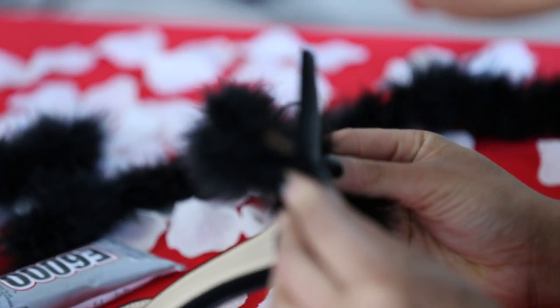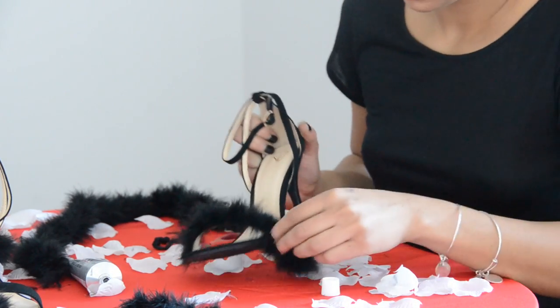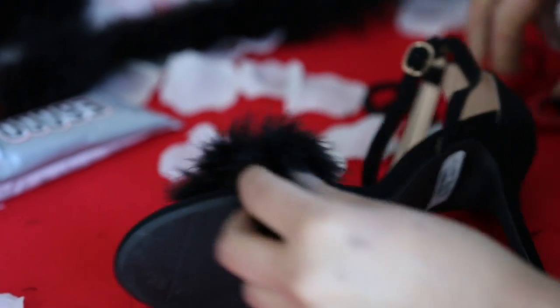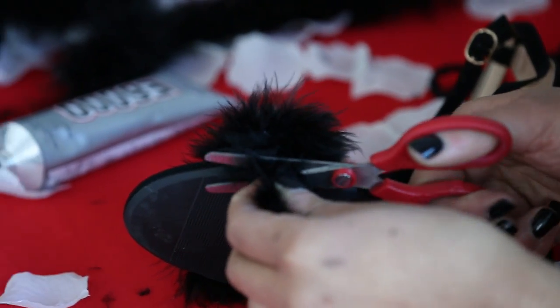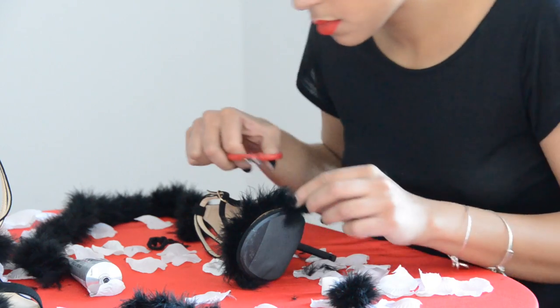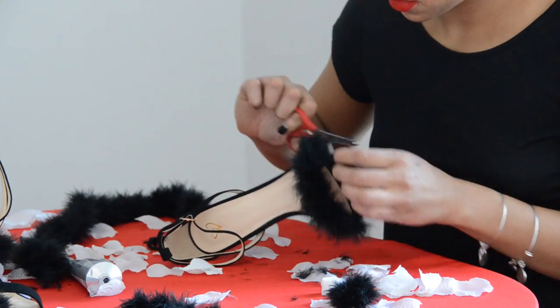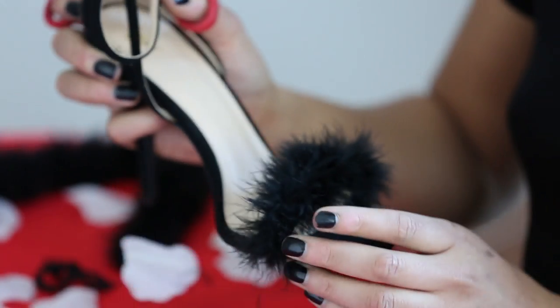Don't worry about these little excess pieces on the side because that's what we have our scissors for. Grab your scissors and just trim it right on off. Once you start cutting these big excess pieces off, you can go ahead and start trimming your feathers as you see fit and kind of start giving them the shape that you want. This is the part where you get your little Edward Scissorhands on.